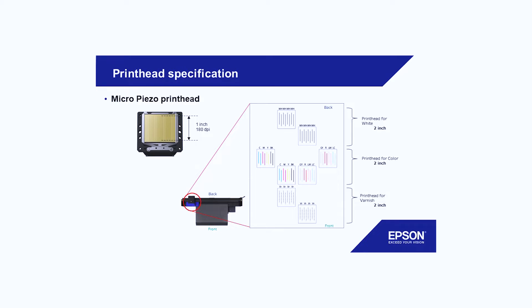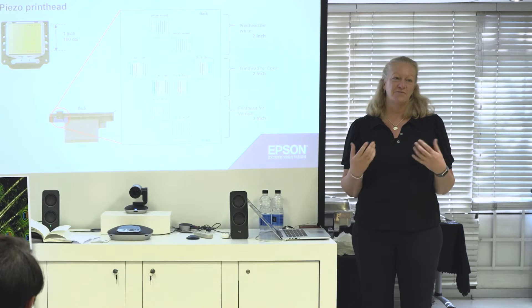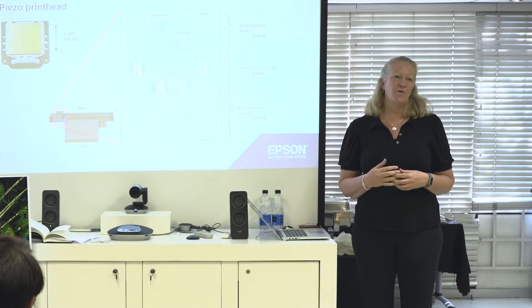The printhead is the known Epson quality that you come to appreciate over time. It gives you the quality and the reassurance that your prints will always be the quality that you want them to be.